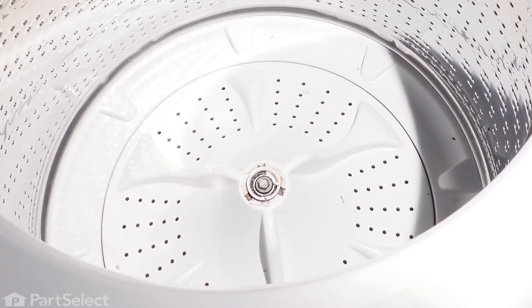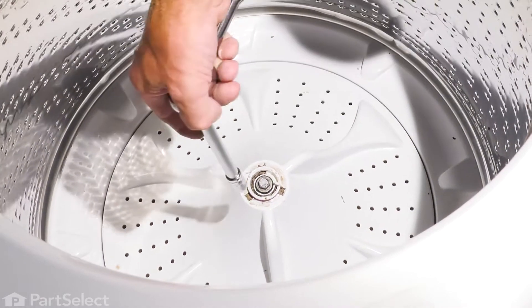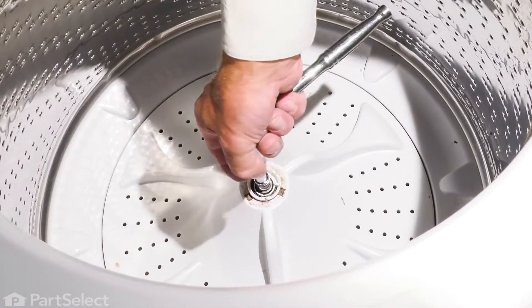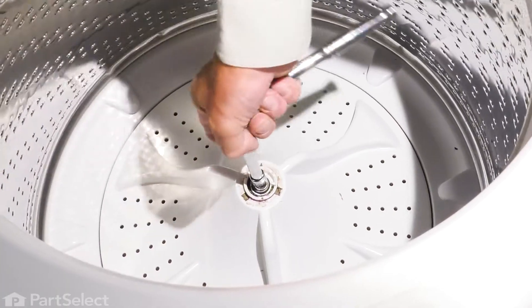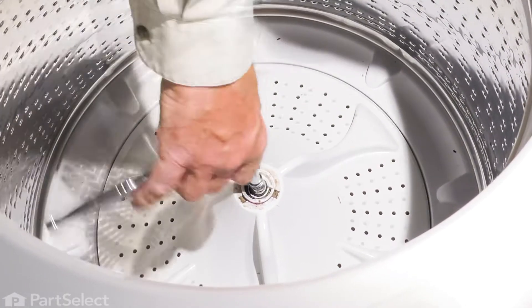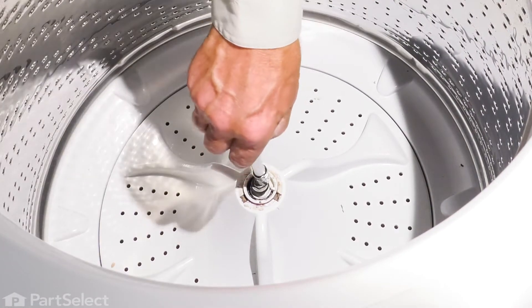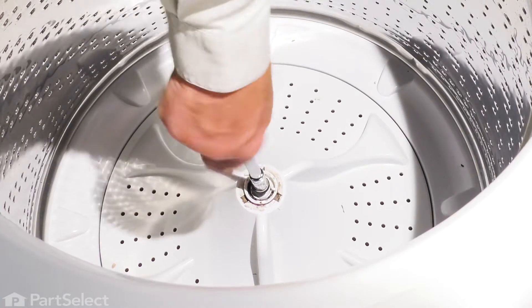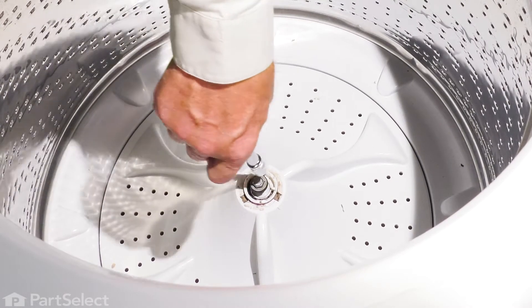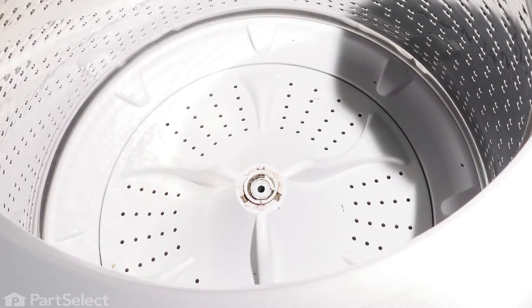That will also expose a 7/16ths bolt that we need to remove. Using a ratchet, just grasp the side of the inner basket to keep it from turning and loosen that bolt. Remove the bolt and set that aside.